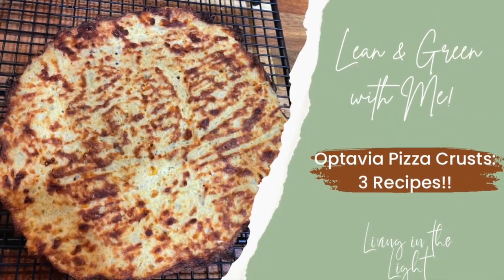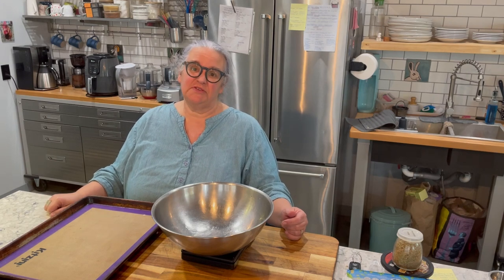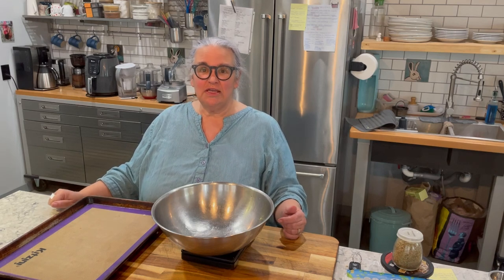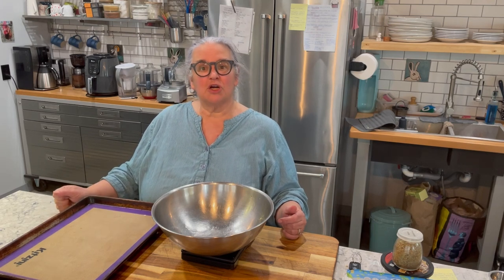Today I am going to make for you three different pizza crusts that you can make ahead and freeze and pull out when you need them. Welcome back to my channel. My name is Elizabeth. If you're new here, I am documenting my weight loss journey using Optavia's 5-in-1 program. Part of the Optavia program is to have one lean and green meal each day that consists of five to seven ounces of a lean protein and three servings of lower carbohydrate vegetables.